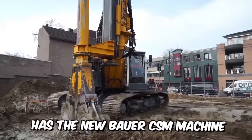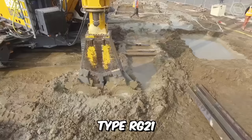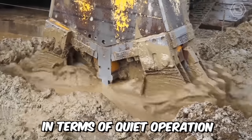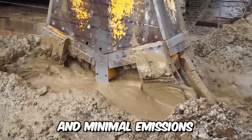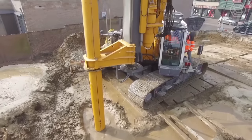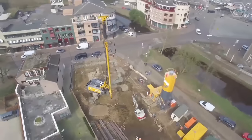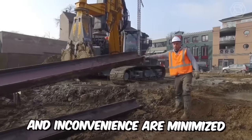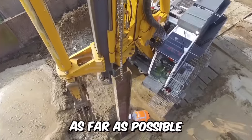Bodenbau has the new Bauer CSM machine-type RG21, which is equipped with the latest technology in terms of quiet operation and minimal emissions. In addition, the CSM system is fully resistant to vibrations and subsidence. Consequently, construction risks and inconvenience are minimized as far as possible.